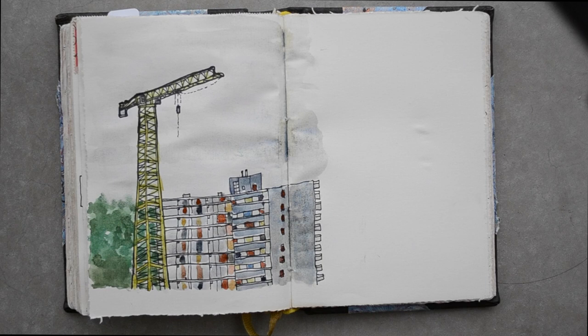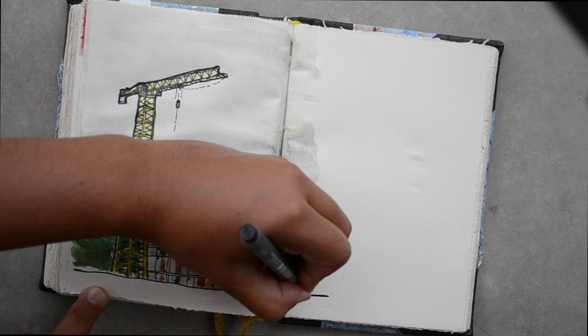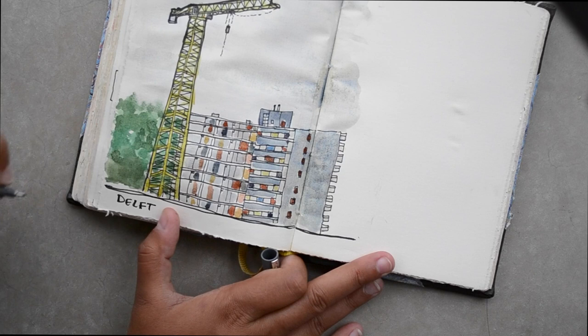One of the last things that I always do is date and label my drawings. That way I have a record of when and where I drew things, and I can see how I improved over time.